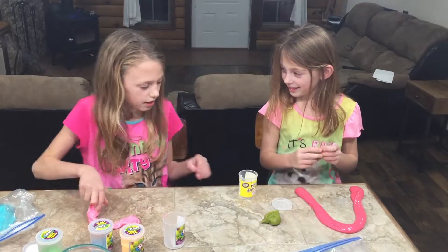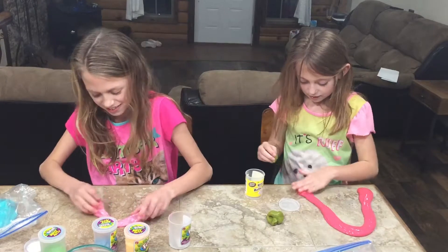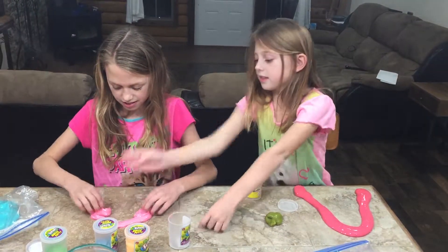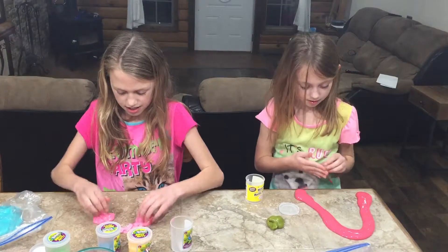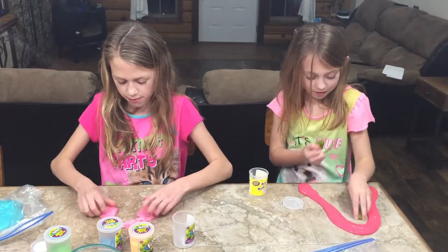Can I touch yours? Yeah, I'm going to touch yours. That is not kind of poop. There's my other slime. Did you ever touch it? That's not sticky to me.